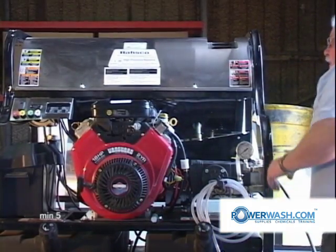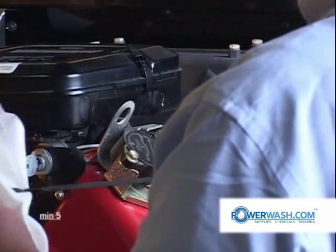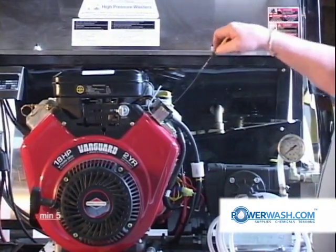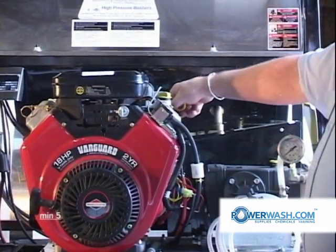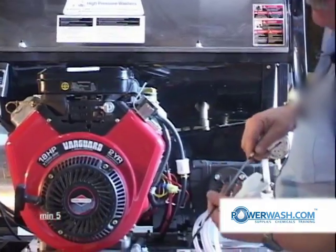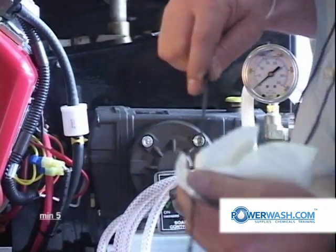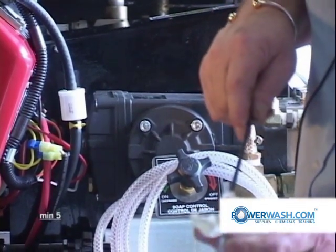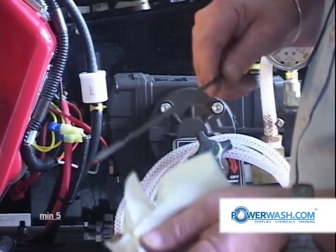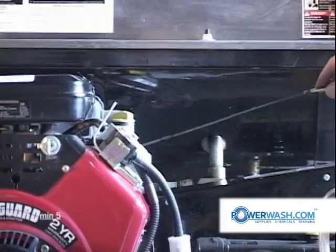To check your oil, you simply remove your dipstick, wipe it clean, then reinsert it in the tube and press it down. Then pull it out and check it. When you look at your dipstick, you'll see a full mark — a line showing full right here. It's important that you do not overfill this. Overfilling it can cause seal damage to the engine.